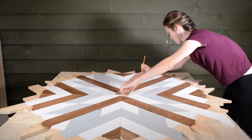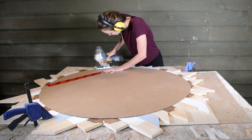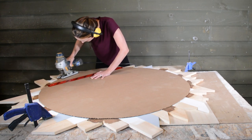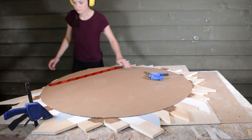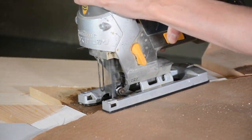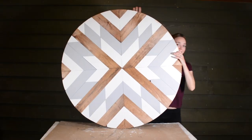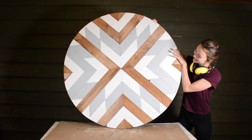I put a cardboard circle that was slightly smaller than my actual circle on top of my piece to protect the finished surface from the jigsaw. Clamping your piece will make cutting it way easier, so clamp the best you can and get jiggy with your jigsaw. I was really nervous for this part but it ended up being easier than I had anticipated and went off without a hitch.